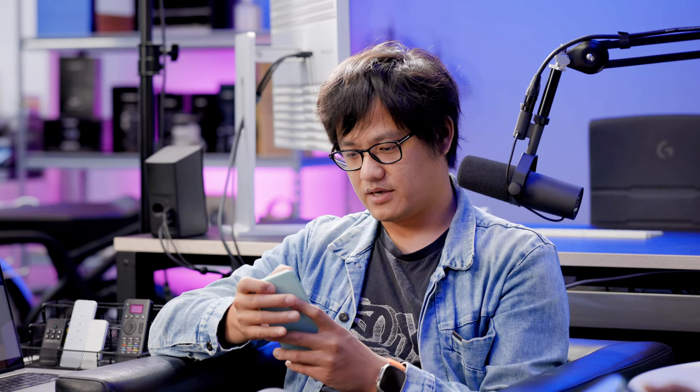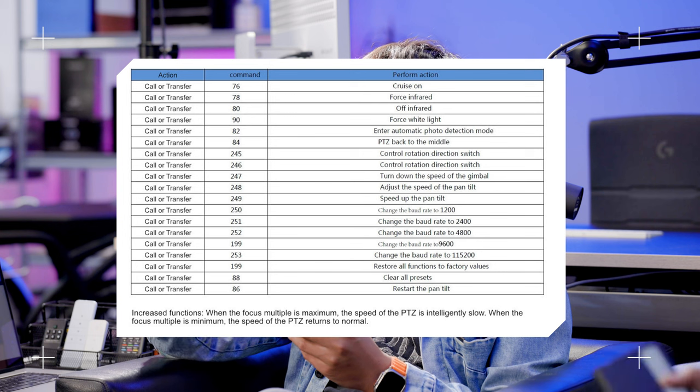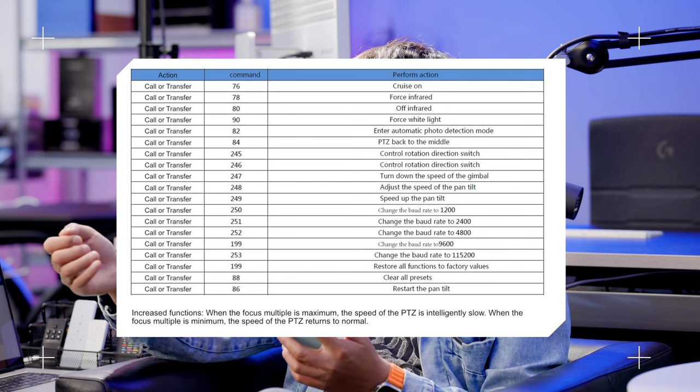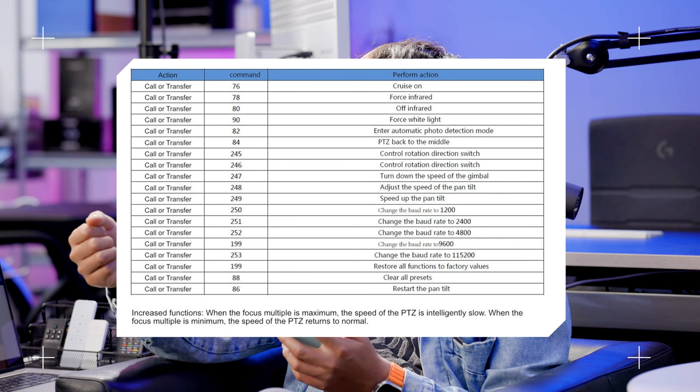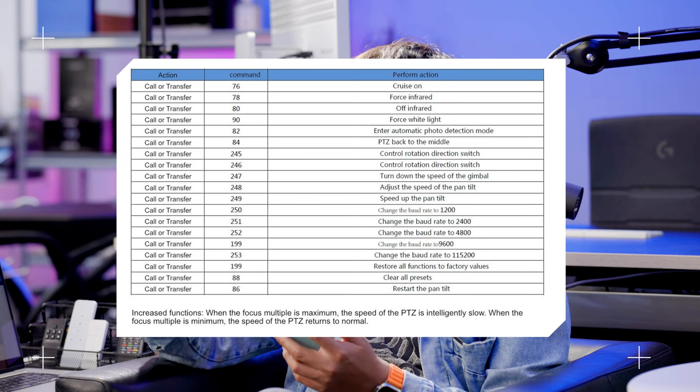So: Transfer on Android, Call on iPhone. We'll also attach a full command list on screen and in the video description, since there are many commands. For example: 76 turns on the cruise patrol, 78 forces infrared on, 80 forces infrared off, 249 speeds up the pan and tilt, and 88 clears all presets. We'll attach all of these in the description.